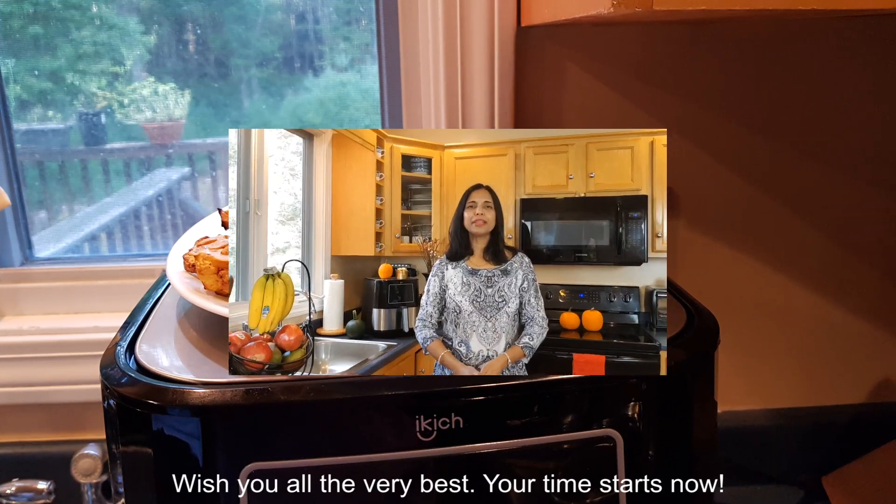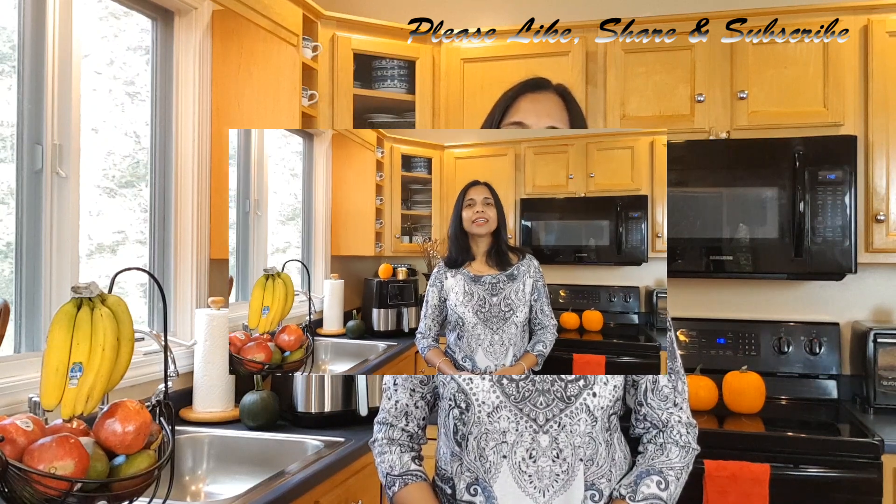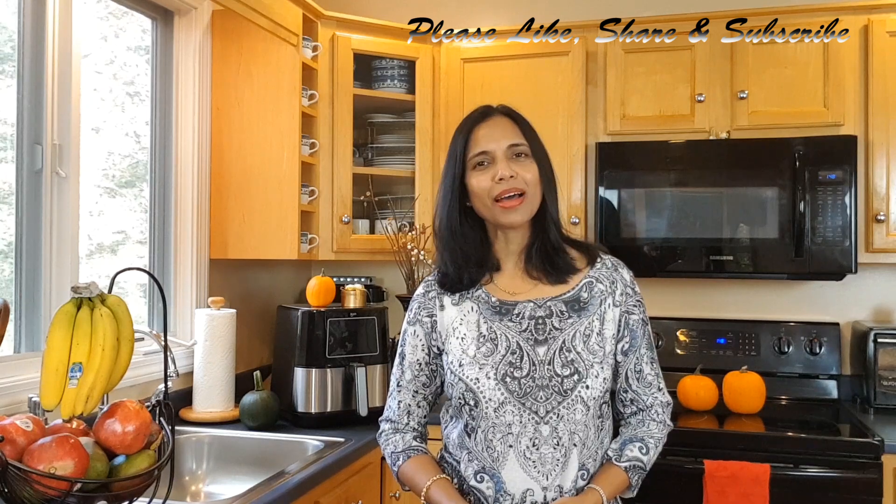Your time starts now. Wish you all the very best. Thanks for joining. Please like, share, and don't forget to subscribe. Check out my other videos. Bye-bye!